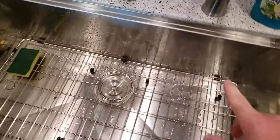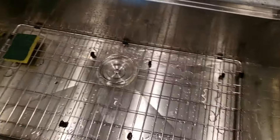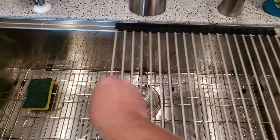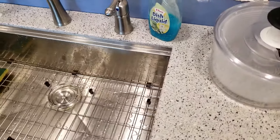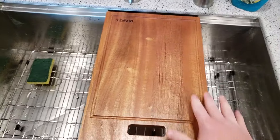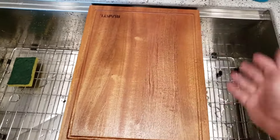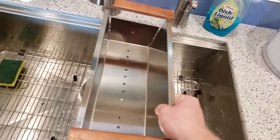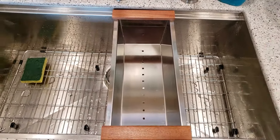The cool thing about this sink is it has a ledge on the back and the front, and this is where you can put accessories — accessories like a drain rack, accessories like a cutting board, which is really nice. If you're doing something like chicken or fish and you don't want it to get on your countertop, anything that splashes over will just be in the sink. It also has accessories like this drain bin, which I haven't used yet and I don't know what I'll use it for — we'll figure that out later.